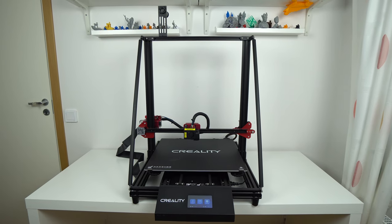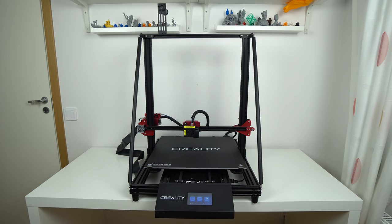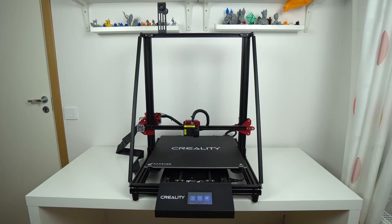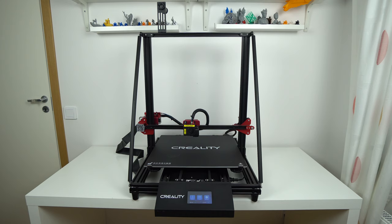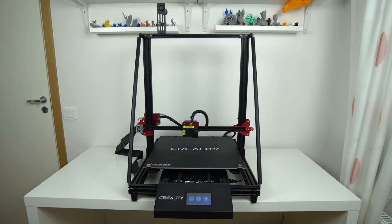Hi guys, Nexi here, back with another video. This is the Creality CR10 Max, the latest and the biggest 3D printer from Creality. In this video, I'm going to tell you my thoughts and experience with this machine, and if you're looking for a large scale 3D printer, stay tuned.